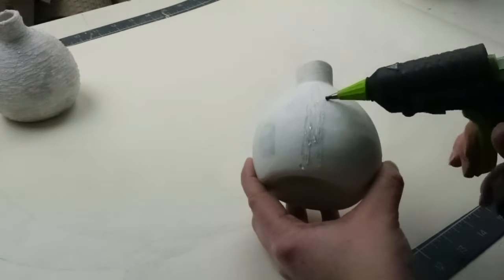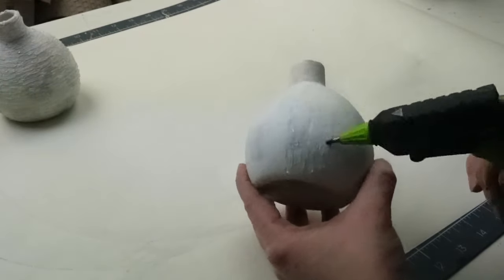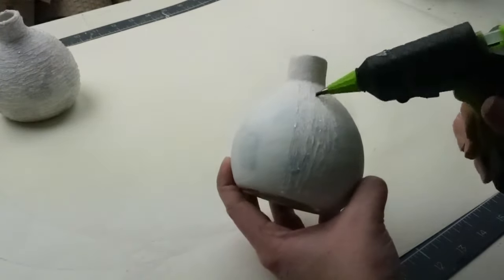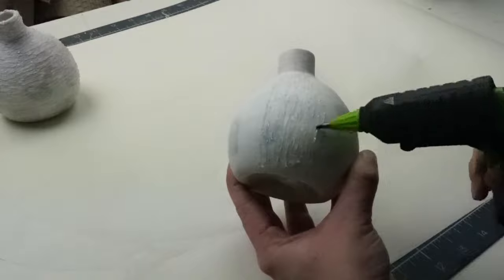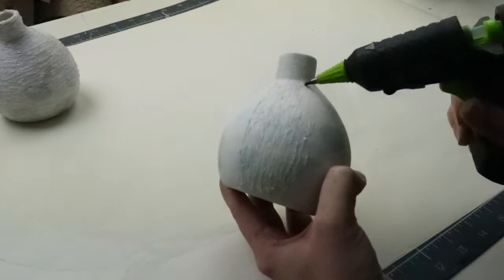I had no rhyme or reason to how I was applying the hot glue. I just made zigzags and didn't want it to look too symmetrical or like perfect lines. The detail tip glue gun is perfect for this project since you have a lot more control over how much is coming out and how thin the lines are.